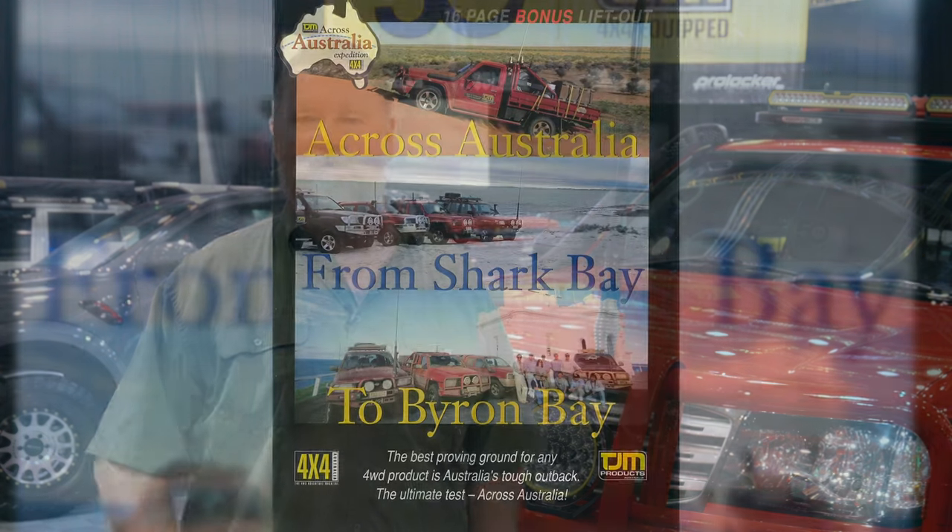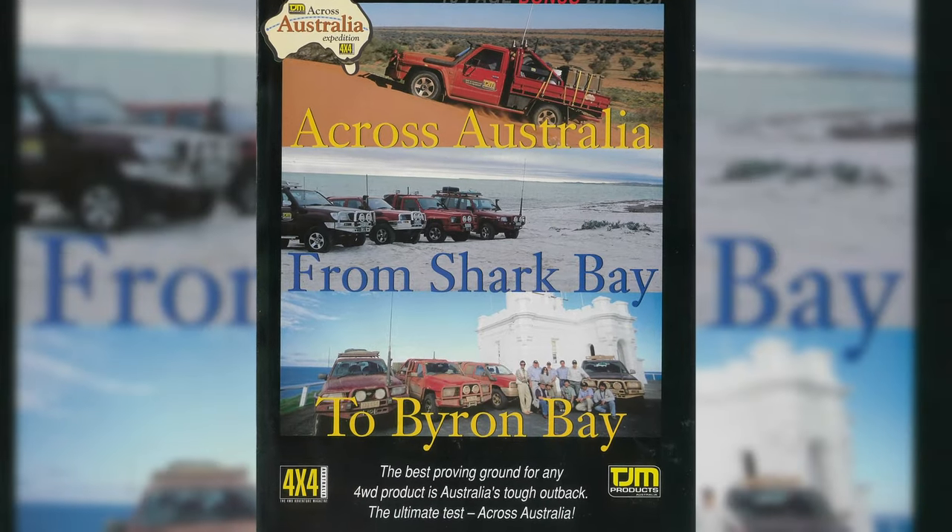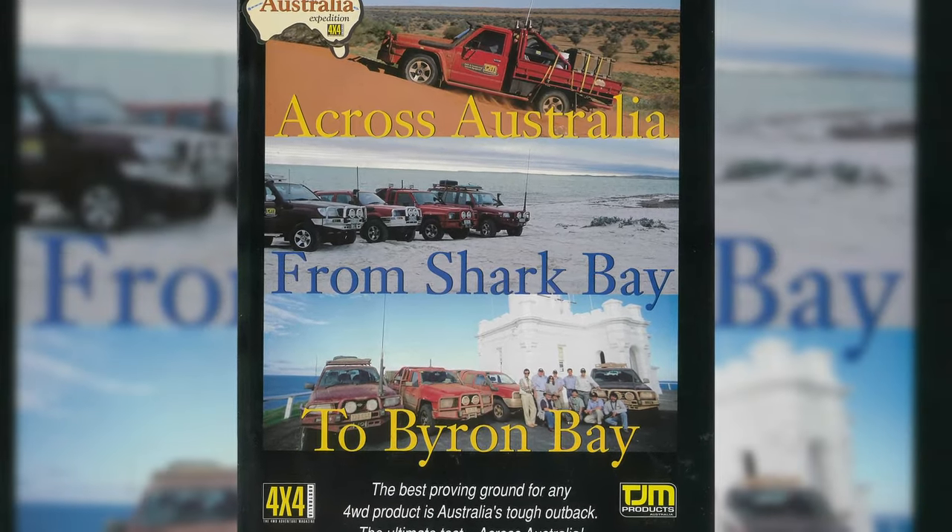In 1998, 4x4 Australia, along with TJM, did a cross-country marathon drive from Steep Point in the west to Byron Bay in the east — the longest span across the centre of the country. One of the vehicles they used was a 105 Series Cruiser.